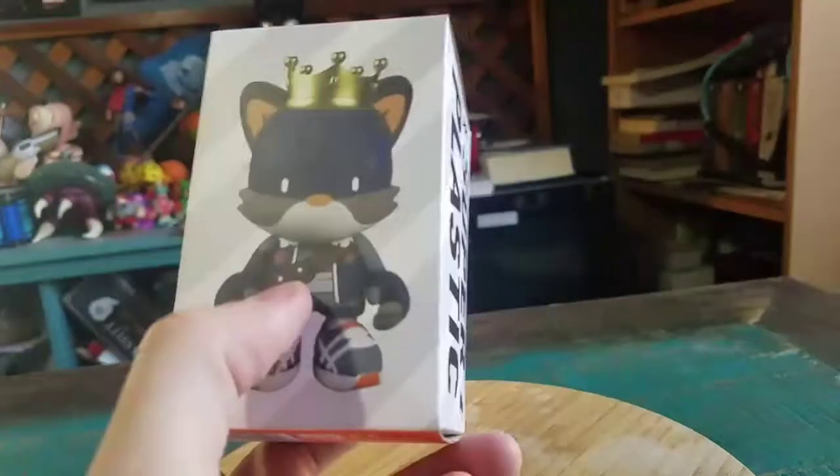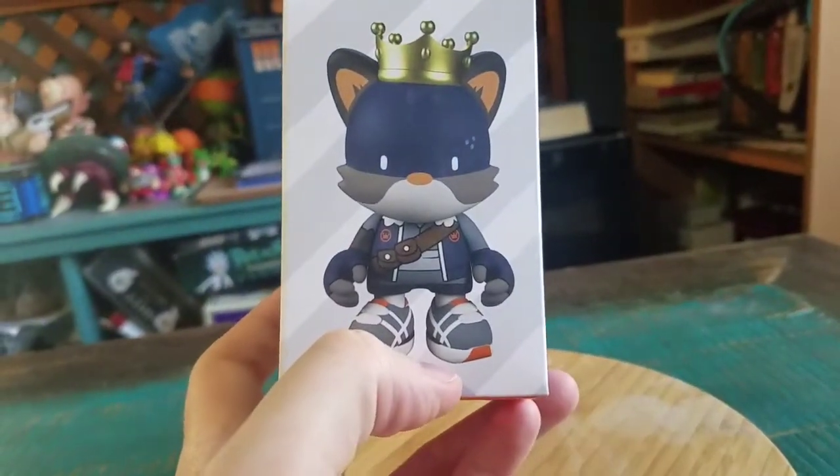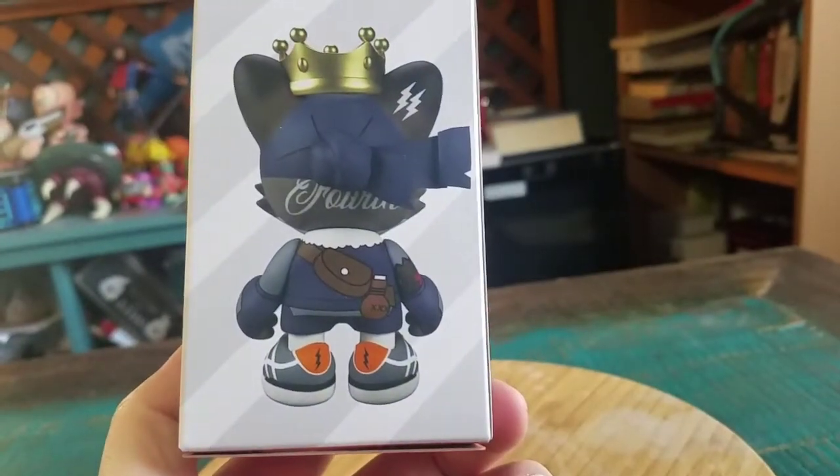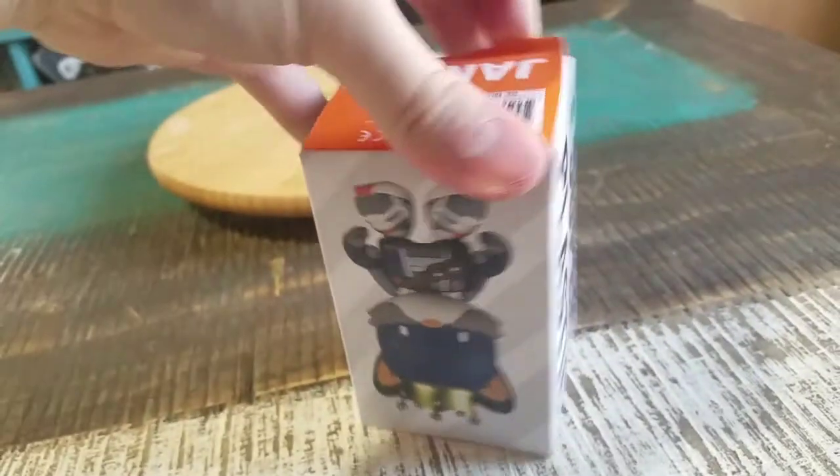Time to bring out King Janky the 4th. You can see he's kind of got like a little ninja status going — little headband over his face, little bandana, all that kind of cool stuff. I'm going to go ahead and pull this guy out.